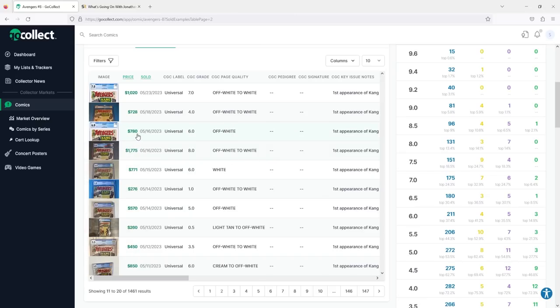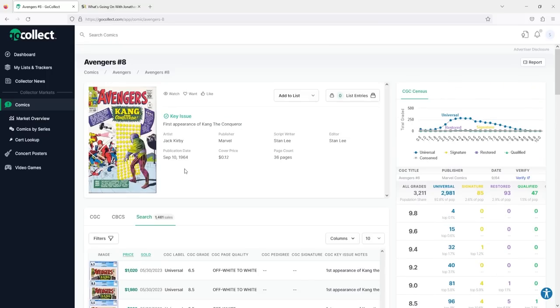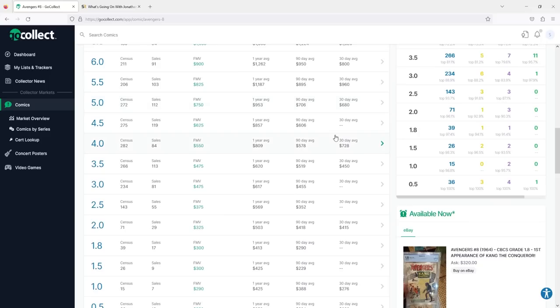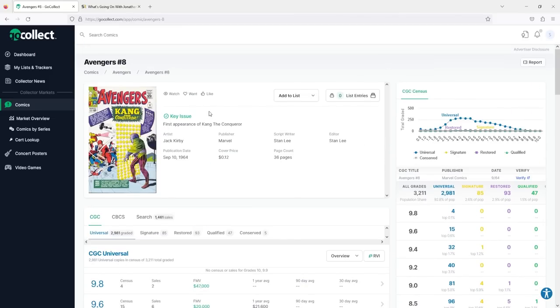You can see right there — $780, 6.0, that's my copy. Shortly after I made my purchase, there was a 4.0 that went for $700 — basically the same price. A 5.0 went for $789. A 6.5 went for $1,020. A 5.5 went for $930. We always talk about price consolidation and price compression, especially in mid or high grades. A 4.0 went for $728 and a 5.0 went for $680 in the past 30 days — a lot of volatility, which makes it a good opportunity if you still believe in the Kang character.